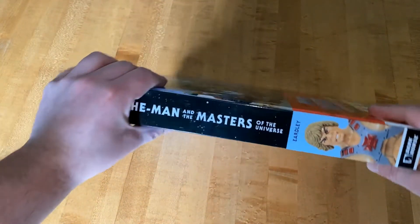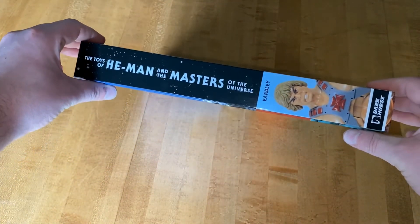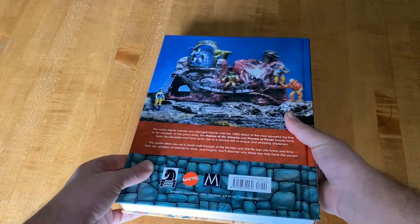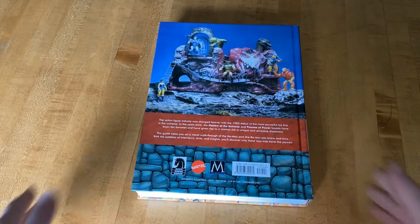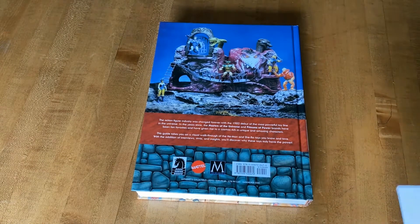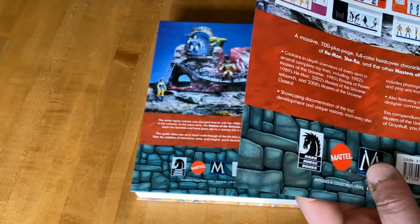Thank you to Val Staples for sending me a copy of this book. I'm not going to go and show any pages from here other than one page, but here is the side of the book — the spine — and here's the back.